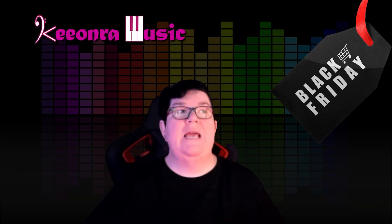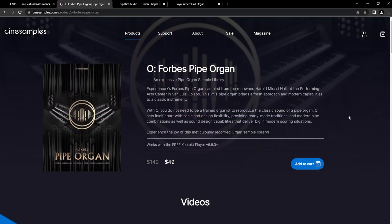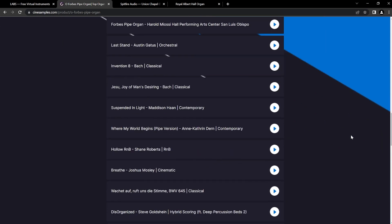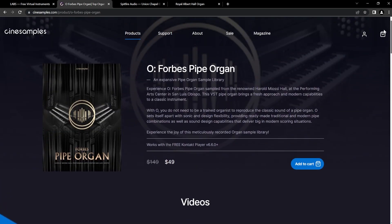The next one we're going to look at is from CineSamples — it's called the O. Forbes Pipe Organ. Now, I don't have a copy of this one, but when I researched pipe organs last year I really wanted to get one for a project I'm currently working on. This was one I looked at previously and thought, oh, if it's ever on sale I might get that. And it was $149 US down to $49 — that's really, really good. Have a look at their website; I'll put the links in the description below. There are plenty of videos, demos, and it sounds absolutely spectacular.